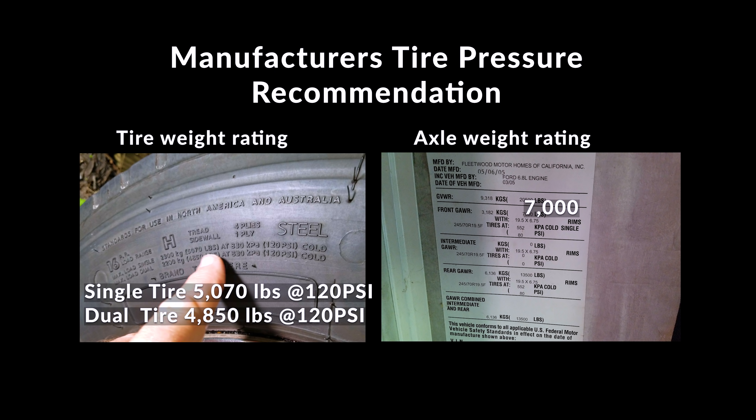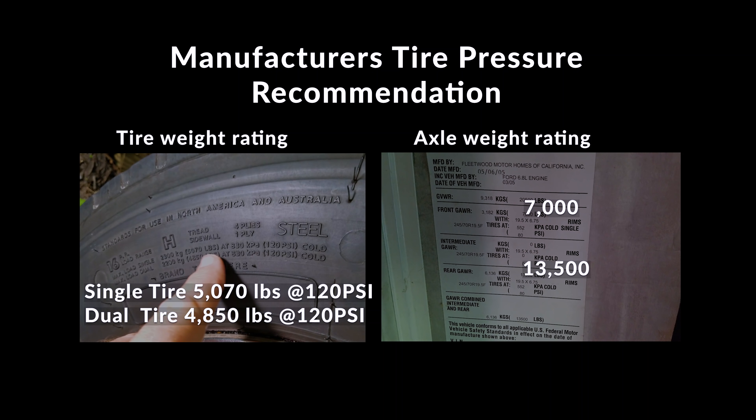The single tire shows 5,070 pounds at 120 psi and the dual tire shows 4,850 pounds at 120 psi. Our front axle is rated at 7,000 pounds — 3,500 per tire — and the rear is 13,500 on the axle, or 3,375 pounds per tire. Once we have all these numbers we can see that the tires can actually handle more than the axle weight rating. So 69 percent of 120 pounds is what we need, which is approximately 82.8 pounds — they go 80 pounds all the way around, which works.